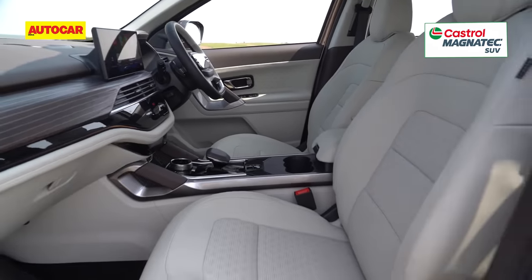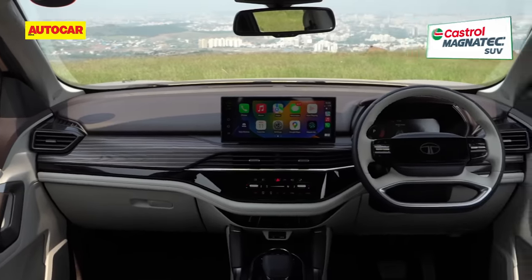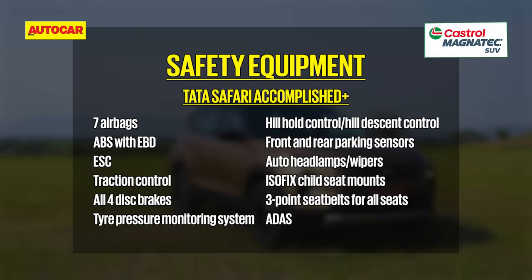On the whole, Tata has managed to up the premium quotient of the Safari with this new interior, and it definitely does look like a flagship SUV now. With a wide array of variants, the feature list on the new Safari is extensive. What's also improved is the safety, thanks to seven airbags on the top spec, six airbags standard across variants, and of course the inclusion of ADAS.